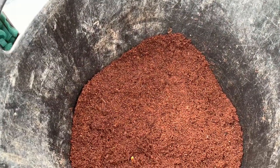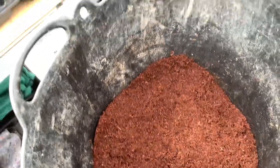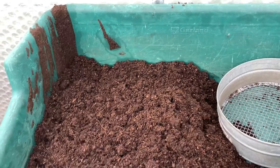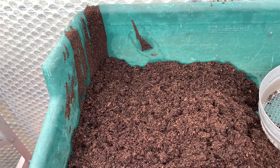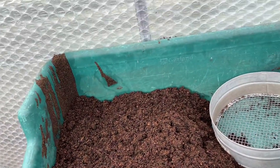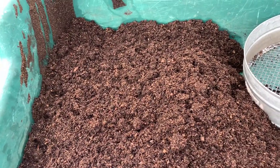Also to the sieved compost I've added some coco coir, a couple of handfuls, and I found that's worked for me. I was having problems with seedlings — sowing seeds and germination — and that has helped a lot. I'm still having problems with germination with a lot of seeds but I found it's starting to work better for me.